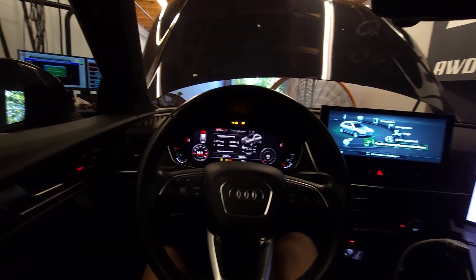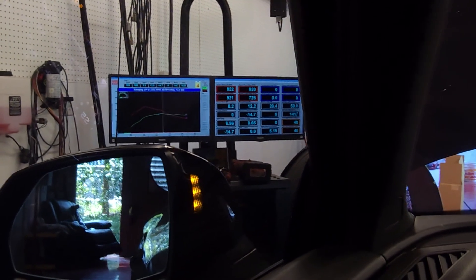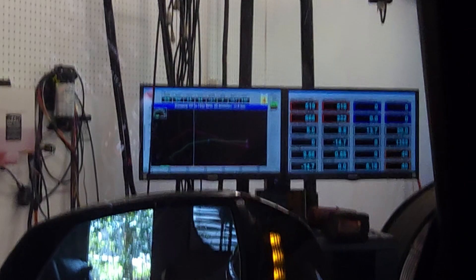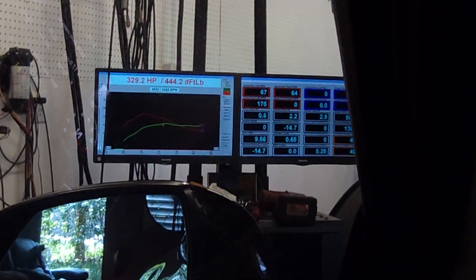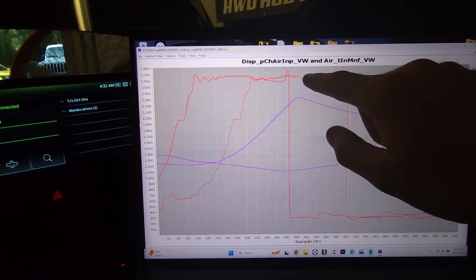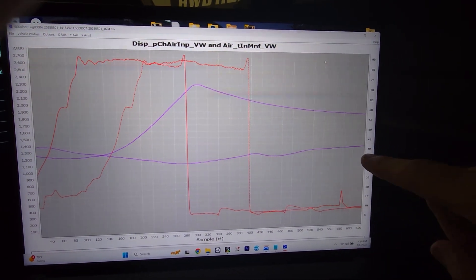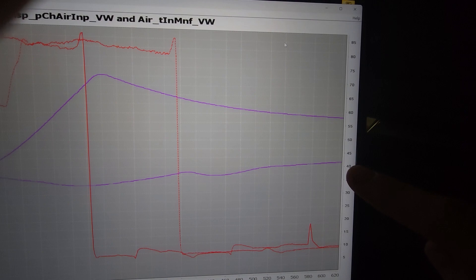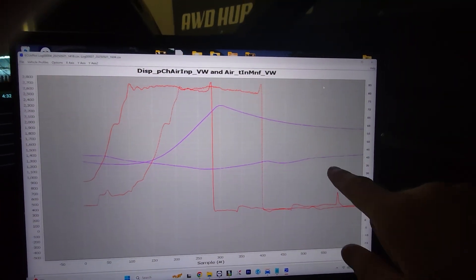We're at 58 degrees now, hitting our third pull. Front mount intercooler is where it's at — consistent, consistent, consistent. We picked up four horsepower. Here's the data: this line is no front mount intercooler, and this line is with the front mount. Over here is 40°C and this is 70°C — that was the first pull. This line right here is the last third run.